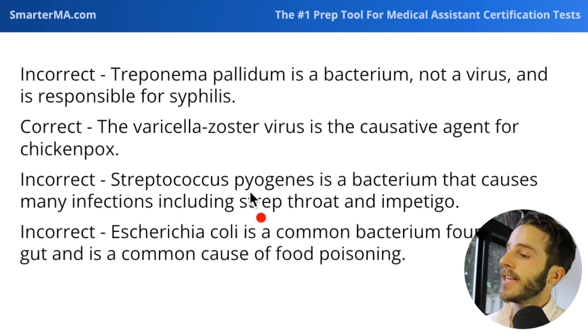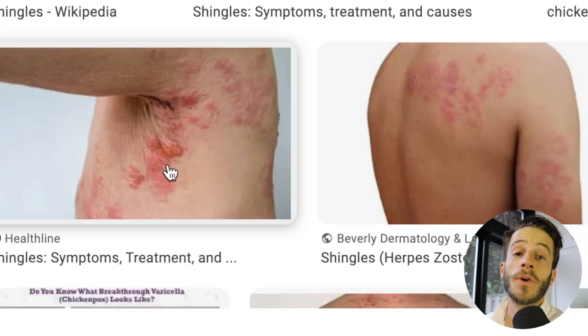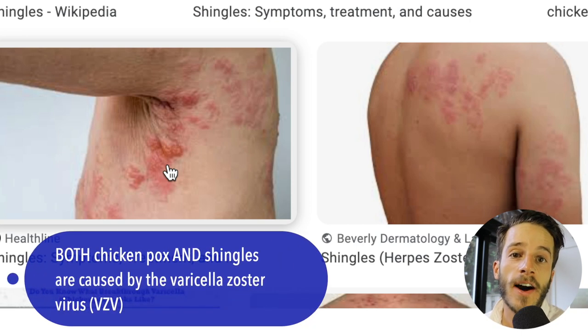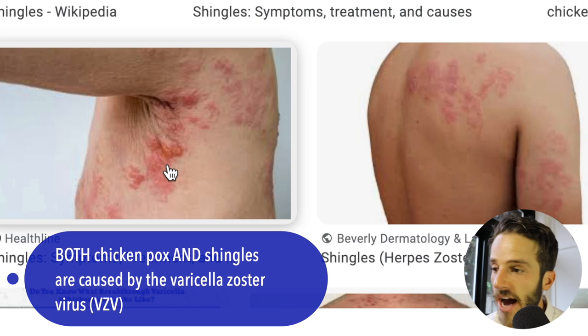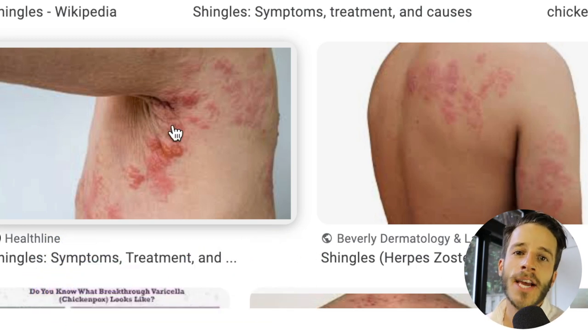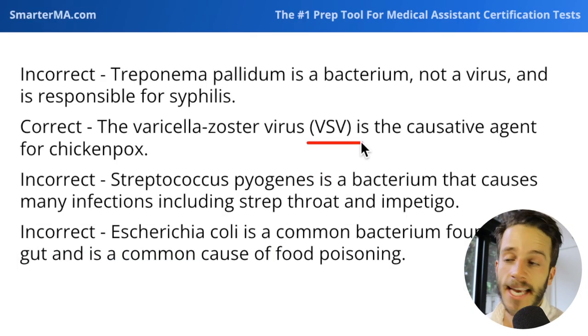Another high-yield condition also caused by varicella zoster virus is shingles — a painful rash that is actually caused by a reactivation of the varicella zoster virus. A person gets chicken pox, typically as an infant or young child, and if the virus reactivates later in life, it leads to this really painful rash known as shingles. Both chicken pox and shingles are caused by VZV.